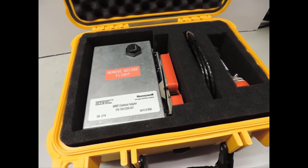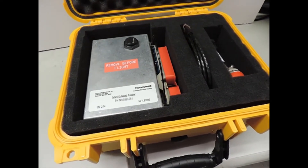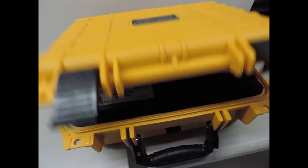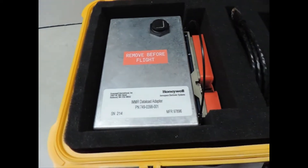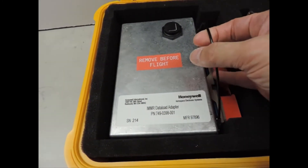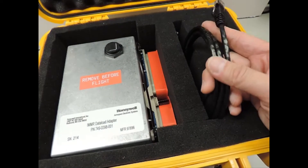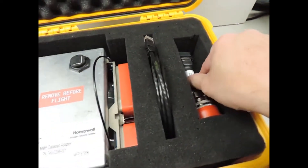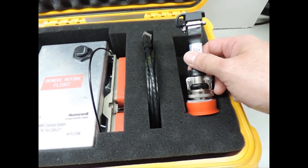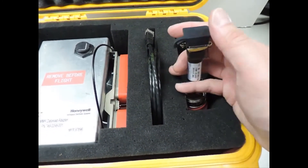In order to upload software into an IMMR while the LIU is still in the eBay, you will need the IMMR download adapter kit right here. It comes in a container like this. In the kit there's also an Ethernet cable and an adapter cable for your portable data loader, just in case your portable data loader cable does not bring out the RJ45 connection needed for the adapter.